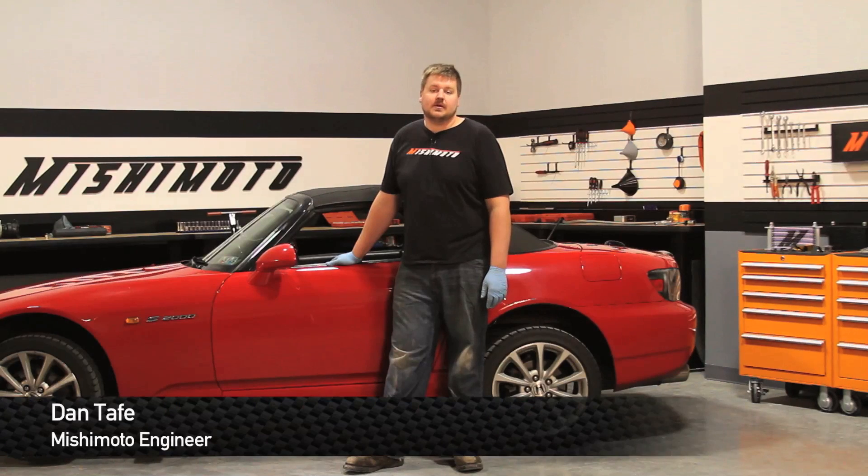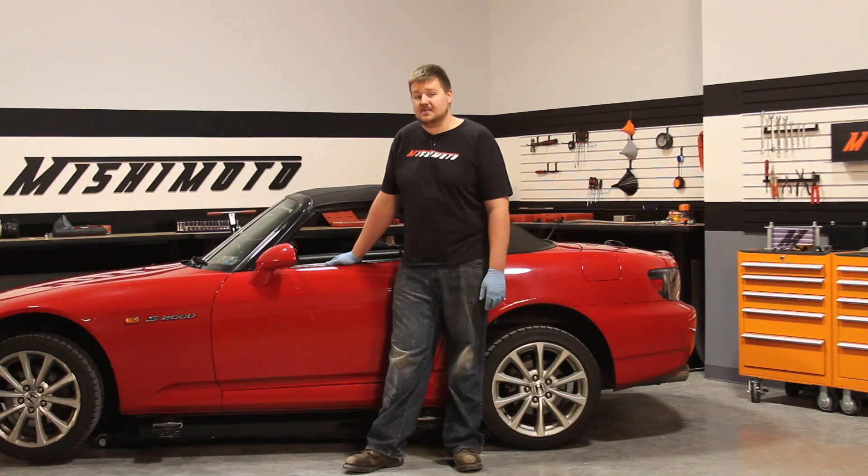Hey guys, I'm Dan, one of the engineers at Mishimoto. Today I'm going to show you how to install our indirect oil cooler kit for the Honda S2000. Let's check it out.